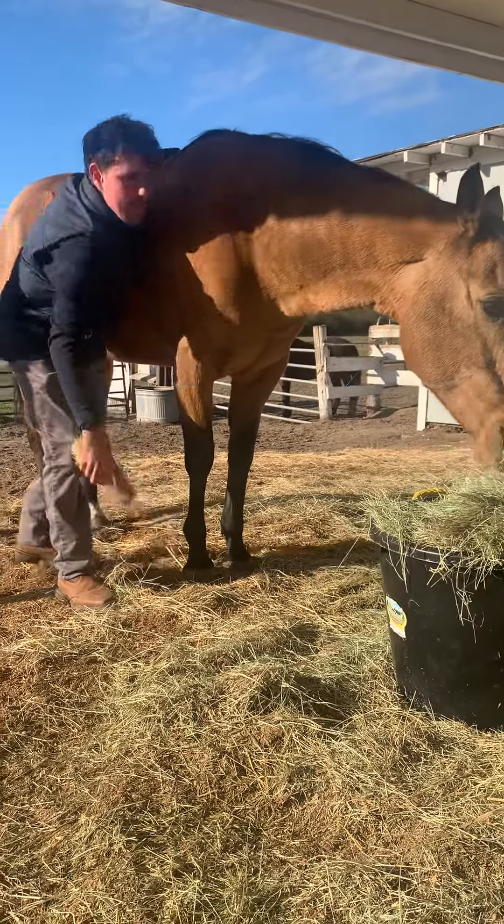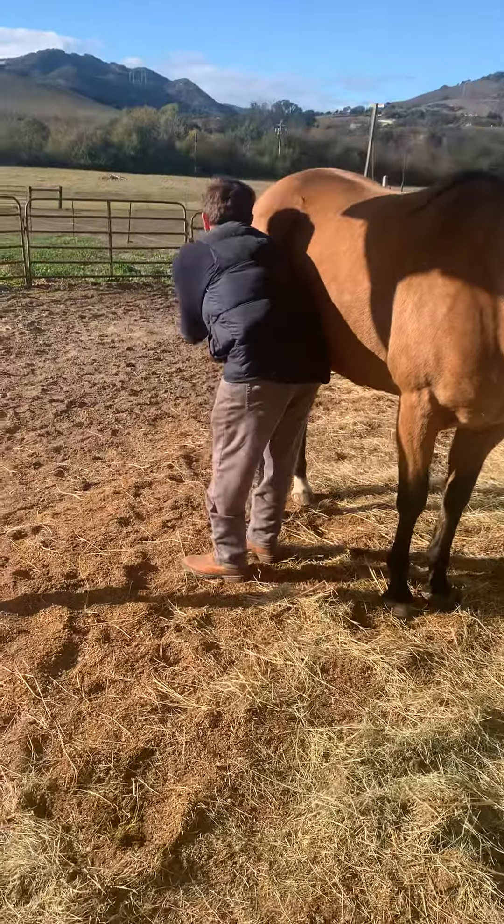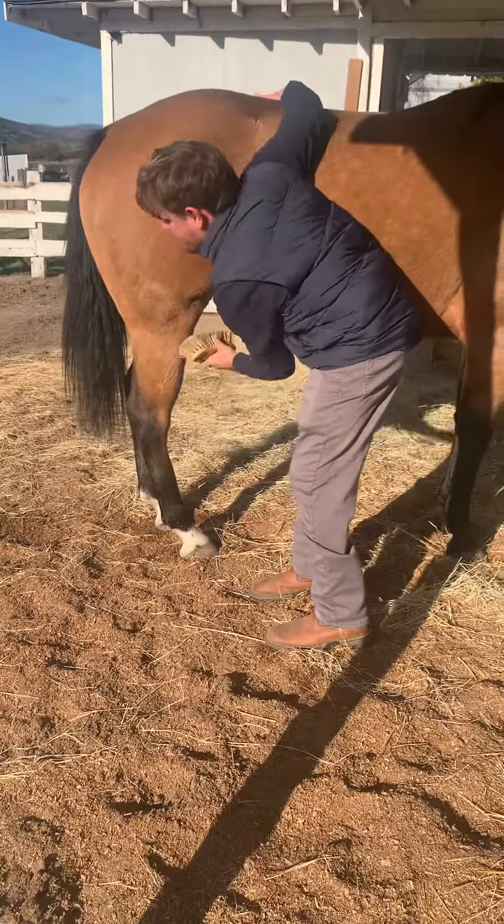You want to start with the neck, just to get any dirt or anything out of their neck, and then you can move to the shoulders.